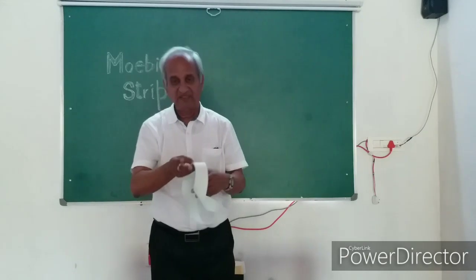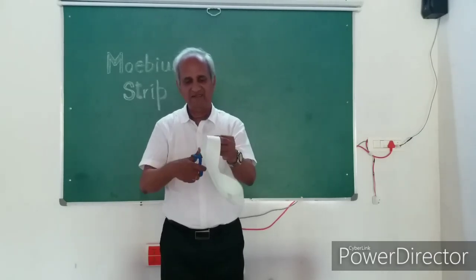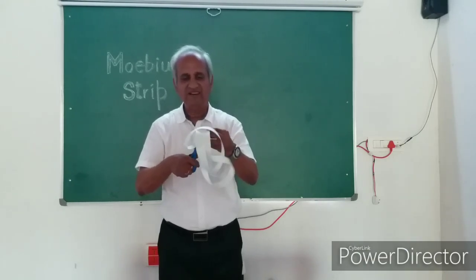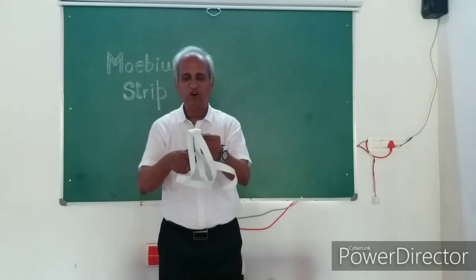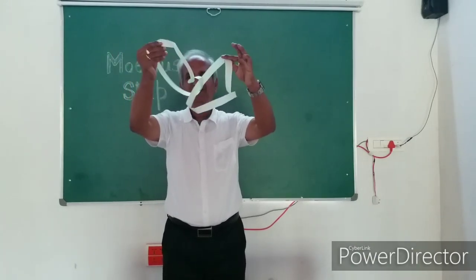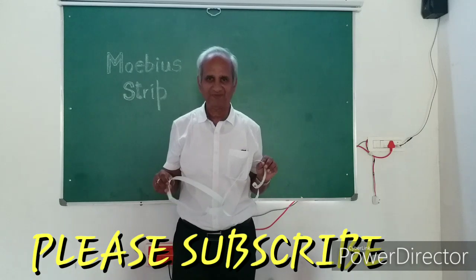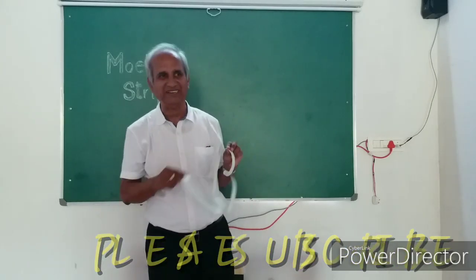Shall we start cutting? Keep watching. Almost it's over. Let us see whether we get one big ring or two smaller ones intertwined, because we gave the strip a 360 degree turn. In the first experiment we had given only 180 degrees and got a bigger ring. To enjoy it, learn it well, find out the reason — take a sheet of paper and start doing it. Okay?